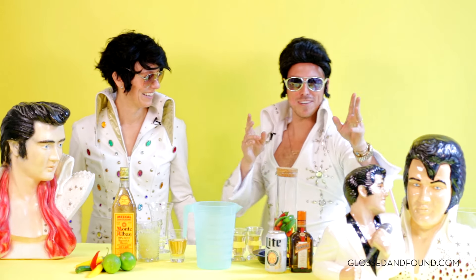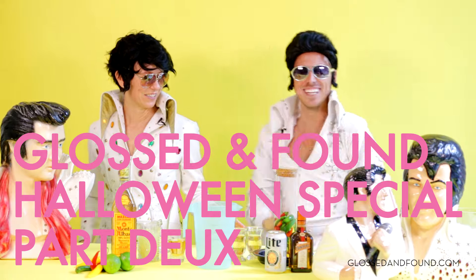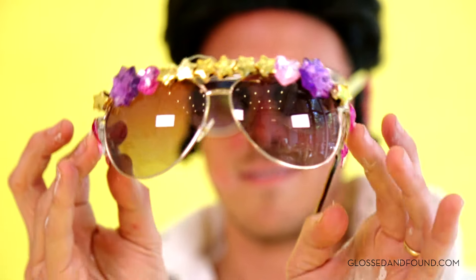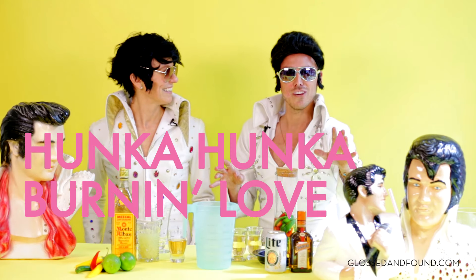Hey little mamas! Welcome to the Gloss and Found Halloween Special Part Deux. We are gonna mix a little spirit and we are gonna bejewel some Elvis aviators. I call this spirit the Honka Honka Burning Love Margarita.